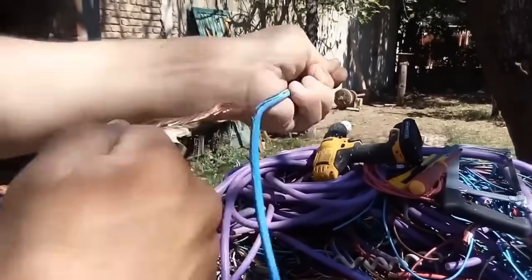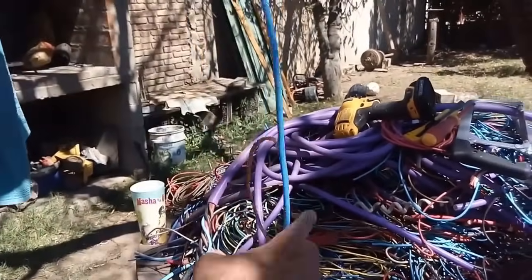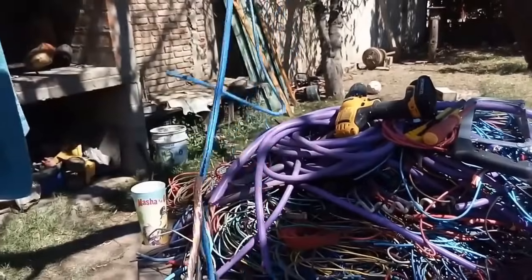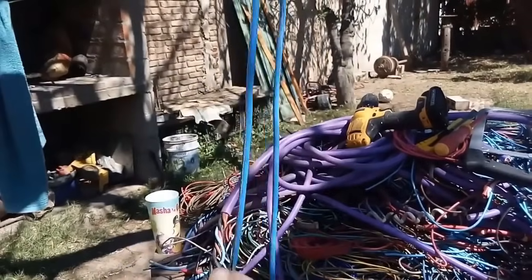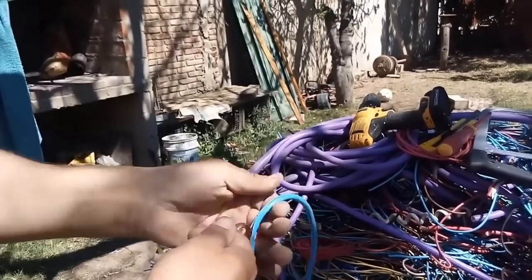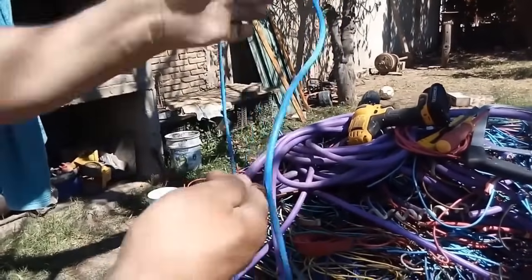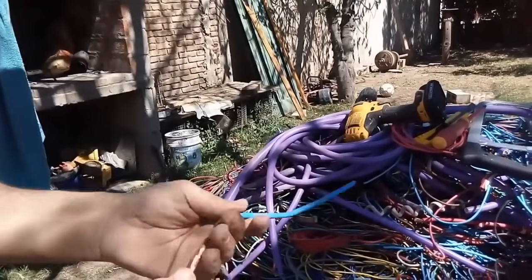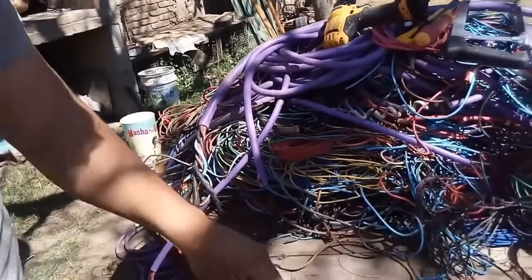This simple yet effective method offers a safer and more environmentally friendly way to extract copper from electrical cables. By avoiding the harmful practice of burning cables, you not only protect your health, but also contribute to reducing pollution and conserving valuable resources. The next time you need to extract copper from electrical cables, consider using this method for a greener and cleaner approach.